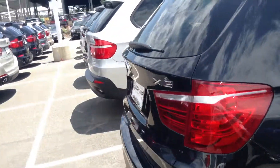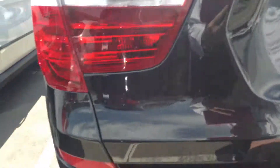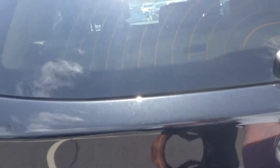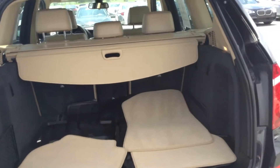Tires are in great shape. There's a little scuff on the bumper right here. And then there's the trunk — oh, this is nice.